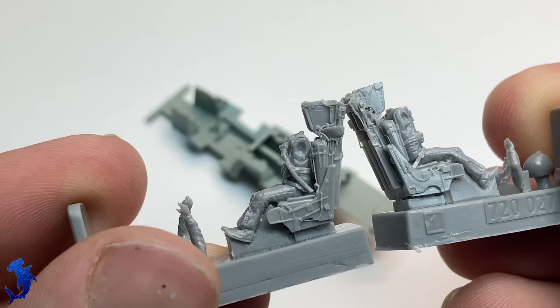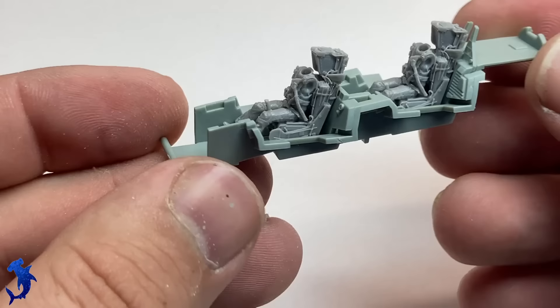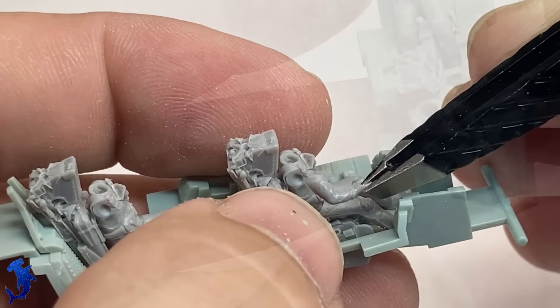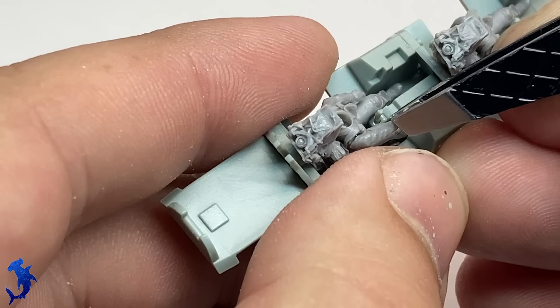One of the things we definitely needed to do for this kit, because it is in-flight, was get some pilots. We're using some Aero Bonus pilots here, specifically designed for the F-14. They're not going to be crazy accurate to the actors in the movie — to Tom Cruise and Miles Teller — but it's going to be close enough. The quality of the resin pilots and seats is phenomenal, and really helped to liven up the cockpit a lot. The detail of the cockpit isn't bad either — out of the box, it's pretty good.